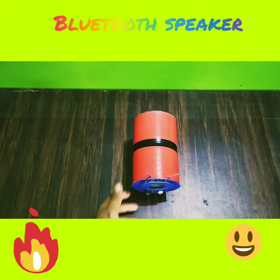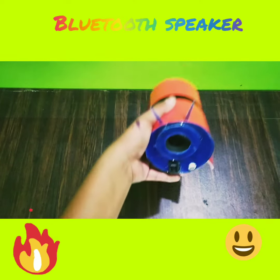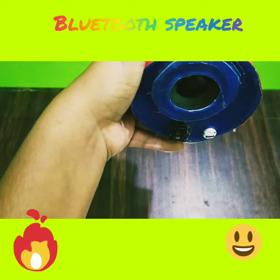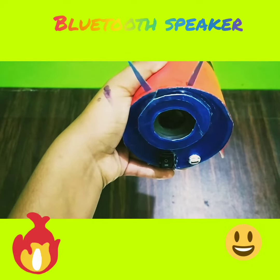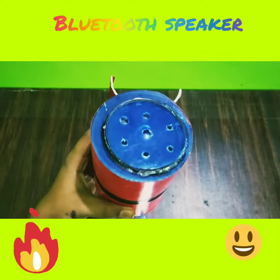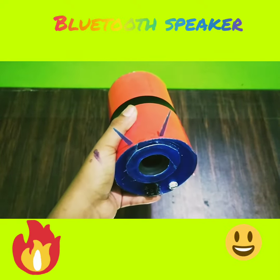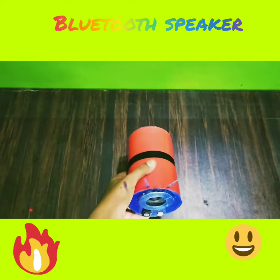As we can see, it is working perfectly. It has nice bass. Thank you.